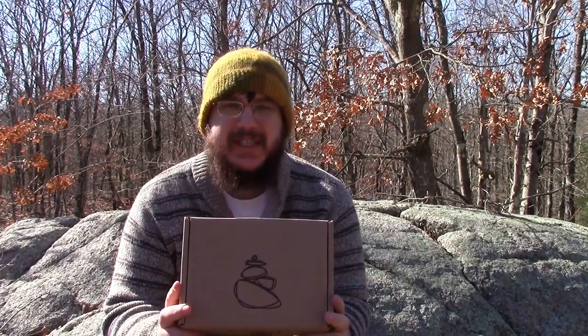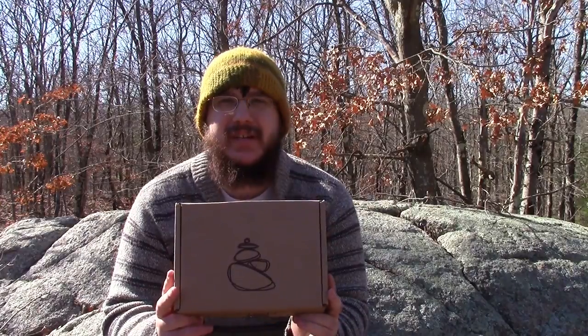Hey guys, my name is Nate, and I'm the Otter Outdoorsman, and today we're going to test the contents of the Caron Box from February 2016.